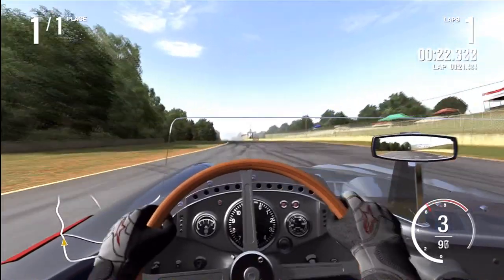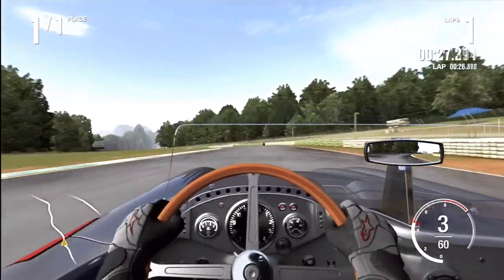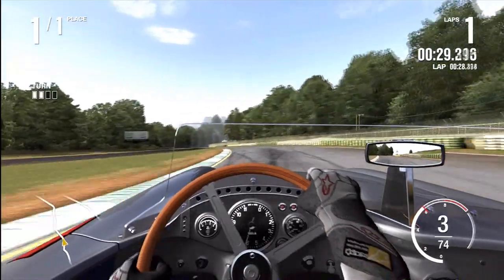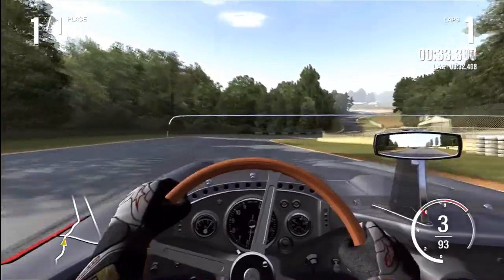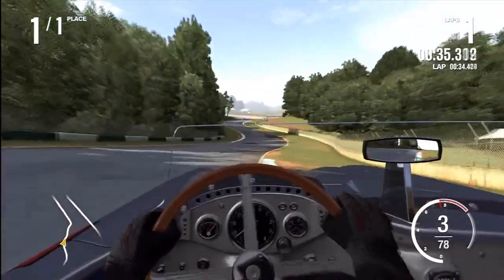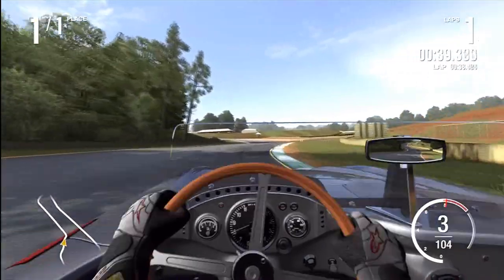One thing I wasn't so crazy about was the handling — very 1955-ish, not a lot of grip. You're going to have the back kick out a lot, but I mean that's kind of my kind of driving. This has a lot less grip than I'm used to, so you're going to have to put it around the track a few times just to get used to it, but once you do it's a pretty good B-class car.